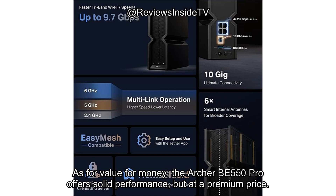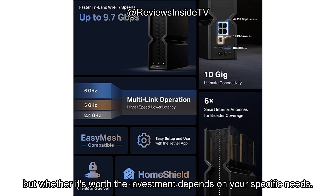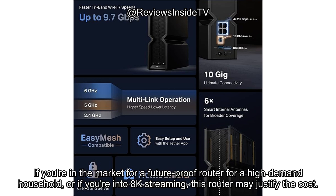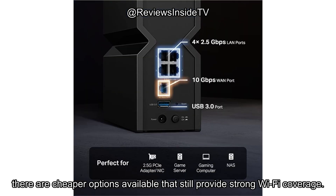As for value for money, the Archer BE550 Pro offers solid performance, but at a premium price. The advanced features like multi-gigabit ports, Wi-Fi 7 compatibility, and enhanced security do set it apart, but whether it's worth the investment depends on your specific needs. If you're in the market for a future-proof router for a high-demand household, or if you're into 8K streaming, this router may justify the cost. However, if you're just looking for basic connectivity and don't need all the high-end specs, there are cheaper options available that still provide strong Wi-Fi coverage.